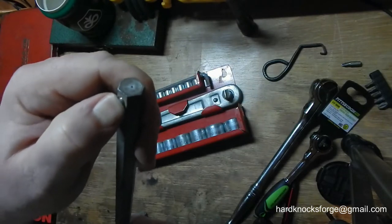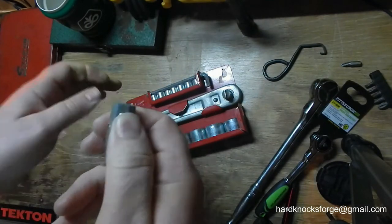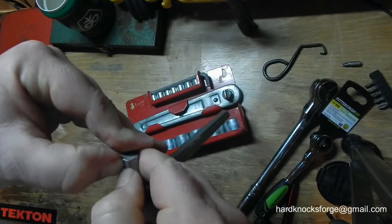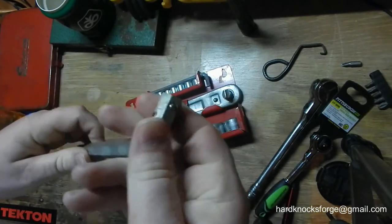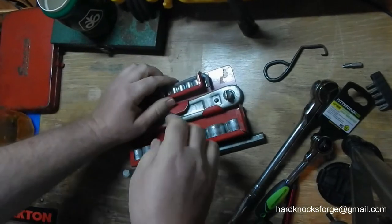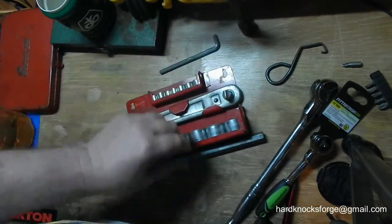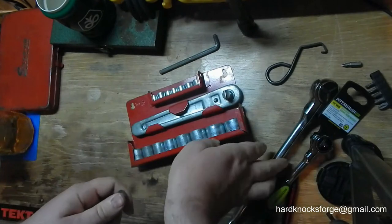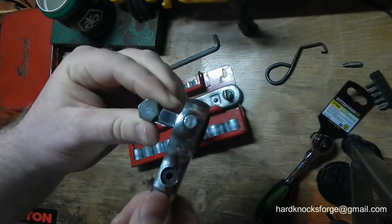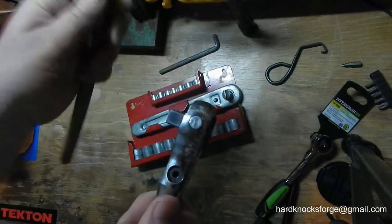Hardly been used. These things are stiff — broke it free though. This little one is a quarter inch, and I think this is probably their half inch. Let's look — yeah, that's three-eighths, so yeah, it's probably their half inch. I'd say this is half inch and that's quarter.